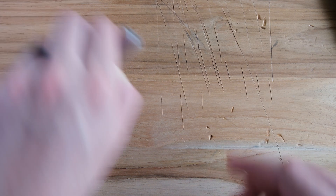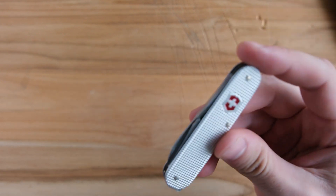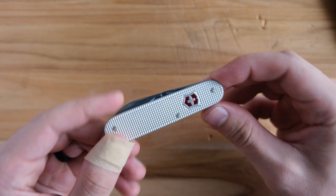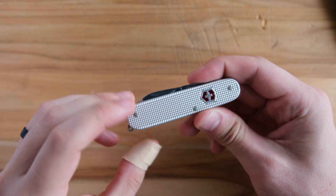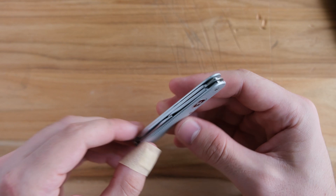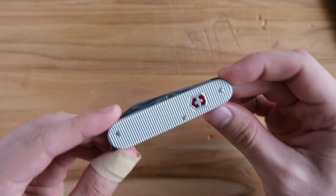We have a Victorinox today — this is the Victorinox Cadet. Unless you've been living under a rock, you know what this is. Everyone knows what this is. It's a classic at this point. It's the Victorinox Cadet, a staple in a lot of people's carry system, and for good reason.